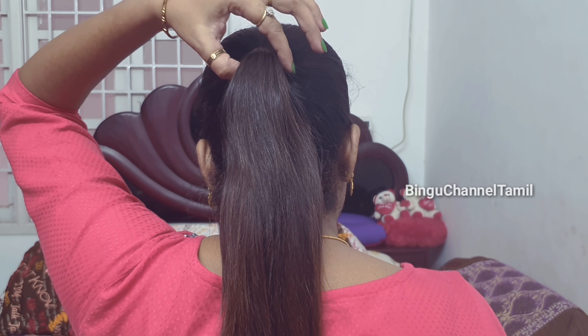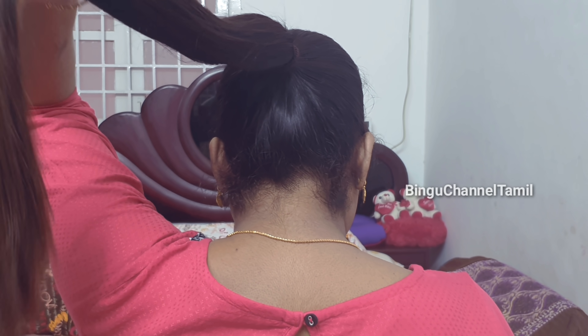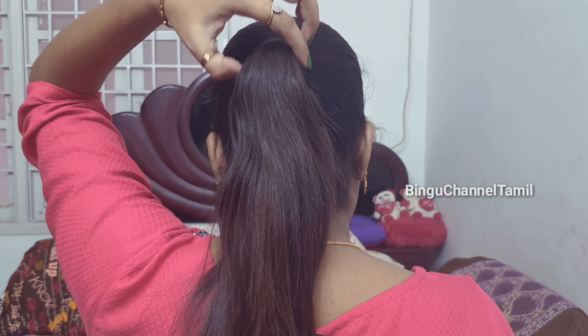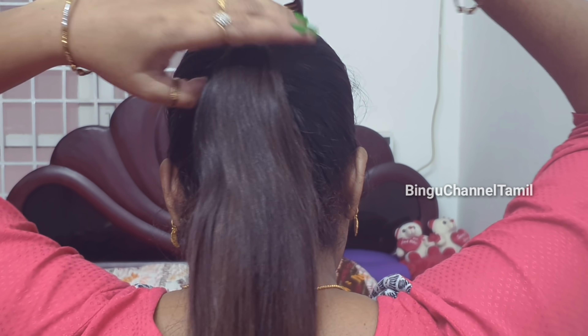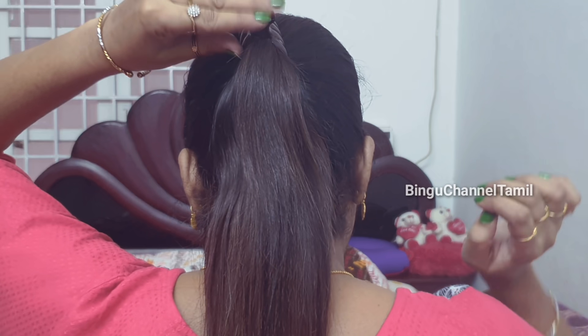Hairstyle number 1. Put a ponytail in the first place. Put the ponytail in a thin hairband at the top. Then put a clip on the ponytail.